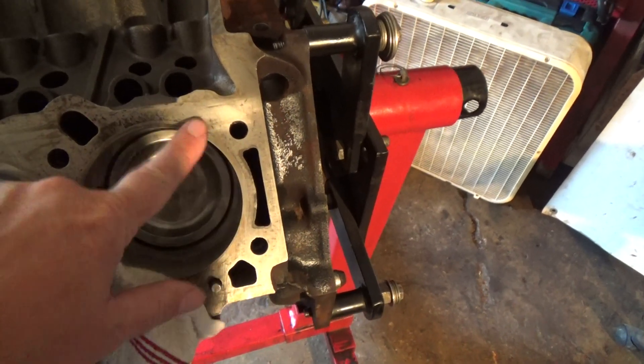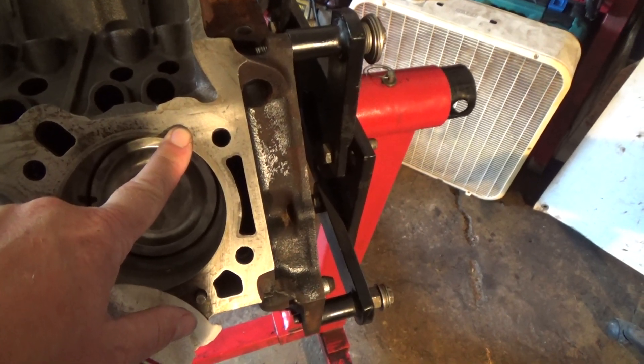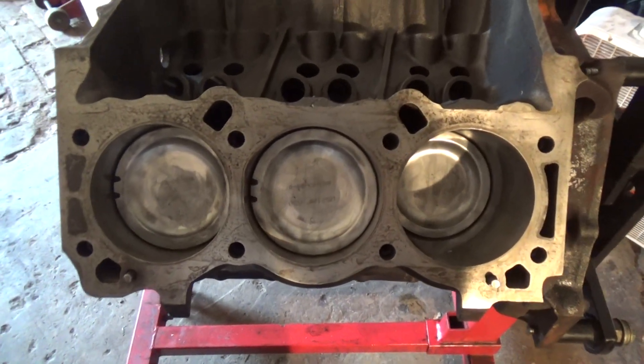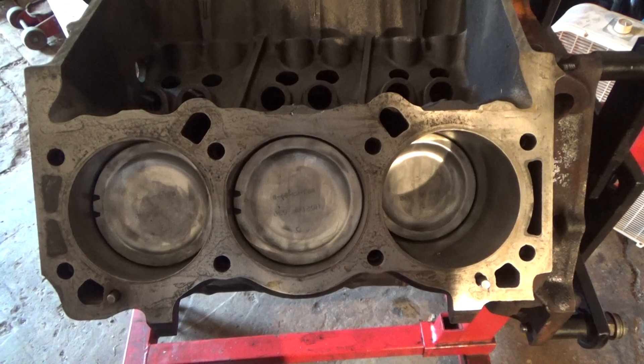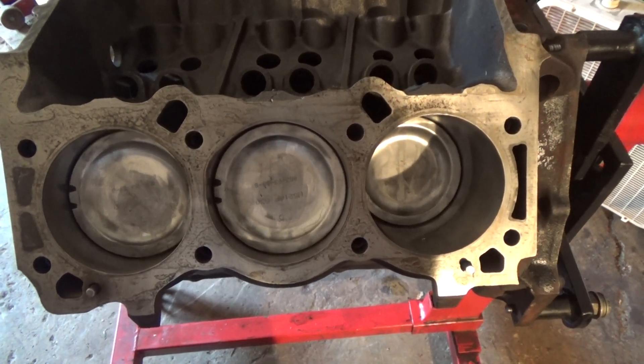But anyway, that's all you have to do guys. Make sure it's cleaned right off so it's nice and clean. And that's how you prep the deck for the new heads and the head gaskets. I'll go out to the truck here and show you what I do with the heads to prep them up — pretty much the same procedure.